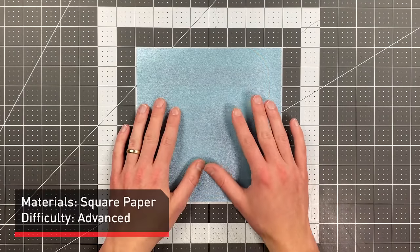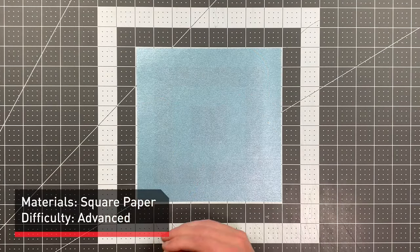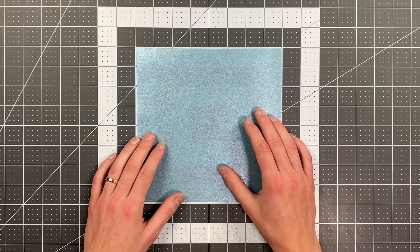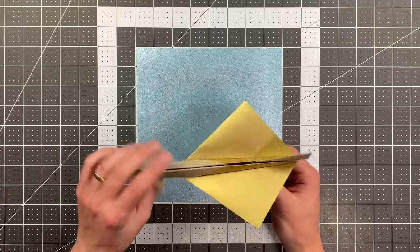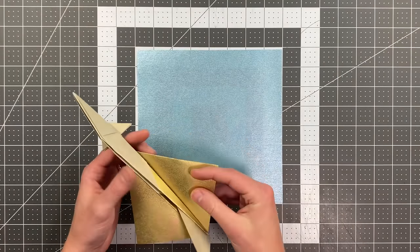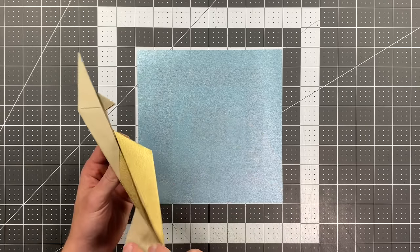All you will need in order to fold Anaconda is a square sheet of paper. I'm using one that's about eight by eight inches, but you could go smaller or much larger as well. It is a two-color design, so the side you start with face up is going to be the middle section of the plane, and the face down side is going to be the front and the tail.